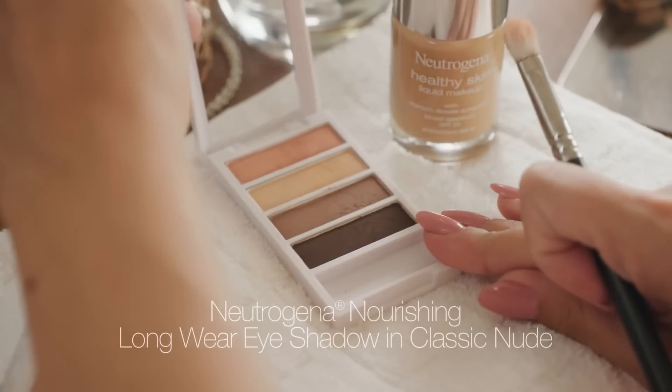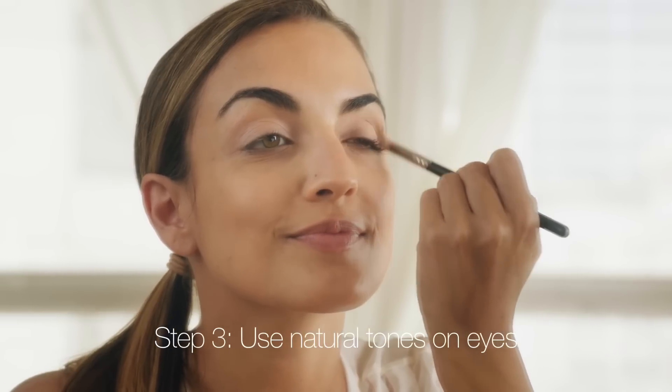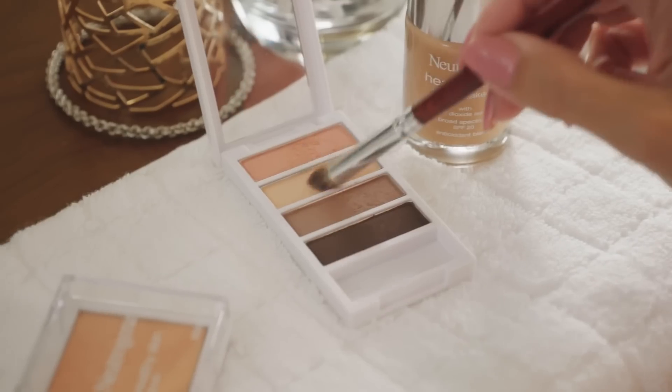I'm going to be using the nourishing long wear eyeshadow in classic nude. First I'm going to apply the peach color all over my eyelid. Then using the taupe shade I'm going to apply this right into the crease, and lastly using the eggshell nude color I'm going to highlight right underneath my brows.